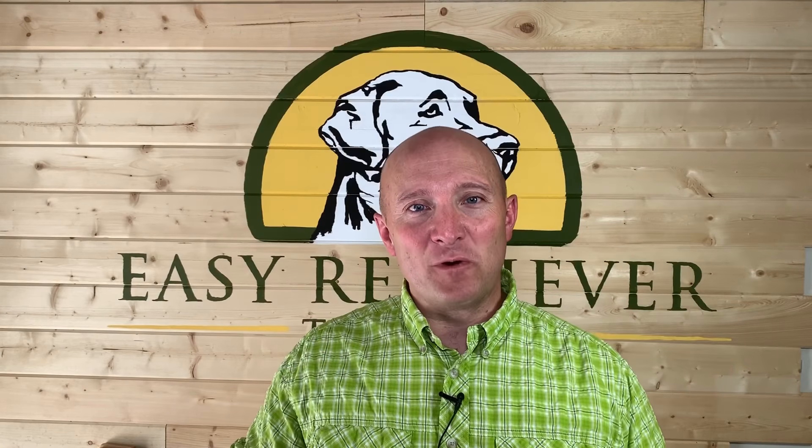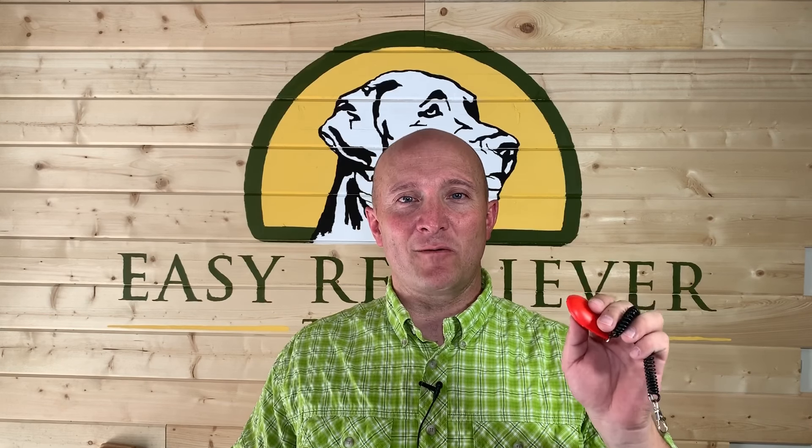Hey everybody, I'm Brian with Easy Retriever Training and today I'm going to show you how I charge a clicker. What I mean by that is how do I teach a dog that this noise means something really awesome is about to happen — something worth their while so they need to pay attention. Once your dog figures that out, it's going to supercharge all of your training sessions, and behaviors that take longer to train are going to come much faster.